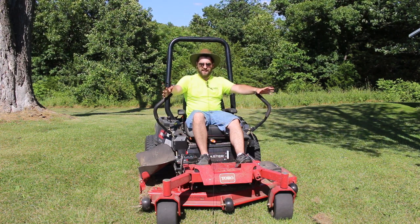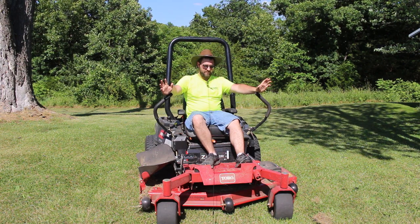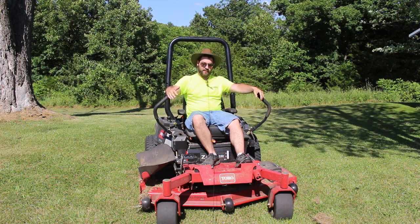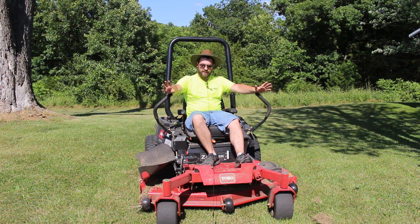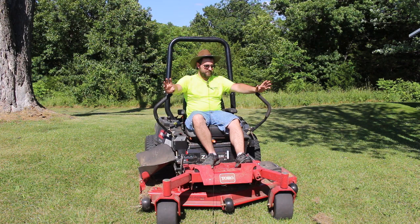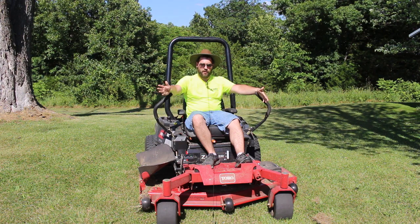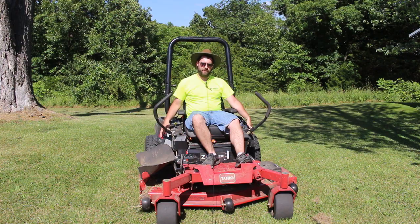That's something to keep in mind when buying a zero turn mower and deciding if it's right for you. It's been a really good machine — only about 50 hours and no real problems. Before I go, I want to show you all the features of this mower and what it has to offer.